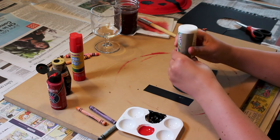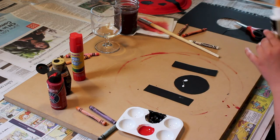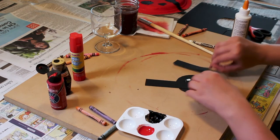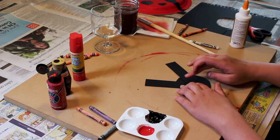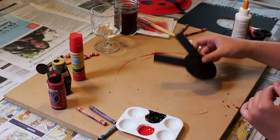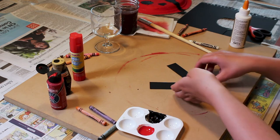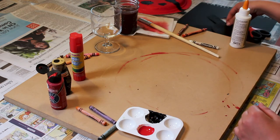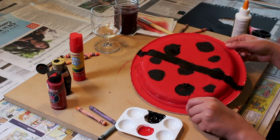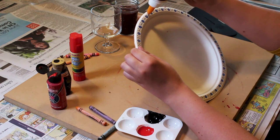I am now gluing the head and antennas together. Once that is dry, you can flip the plate over to the other side and put some glue down for the head and antennas to stick to.